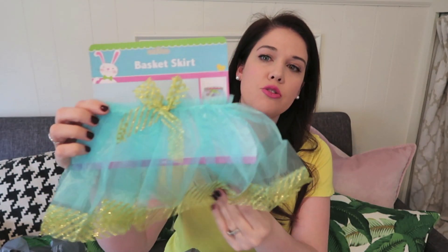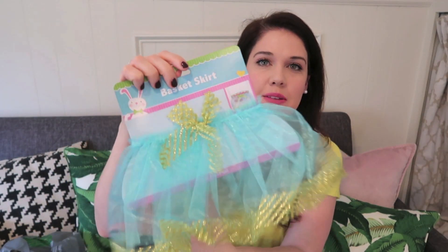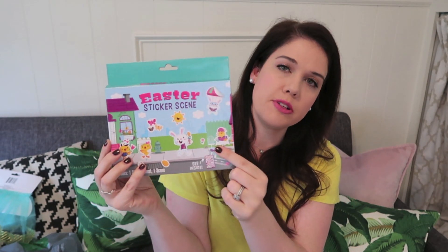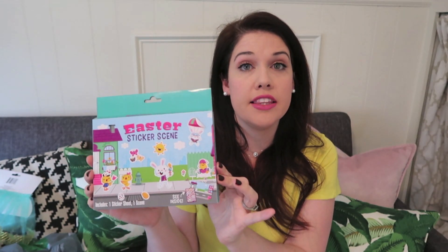You don't want to just rot their teeth, so I got a bunch of other things too. This was so cute — it's actually an Easter basket skirt, but I bought it to put in the basket as a little dress-up item. It's great for toddlers, fits their waist, and it's a pretty color for spring — it'll go great in a dress-up kit. I also found this little sticker scene. I've talked about toys like this in my busy bag video — you get a laminated sheet and vinyl stickers, great for traveling or restaurants.